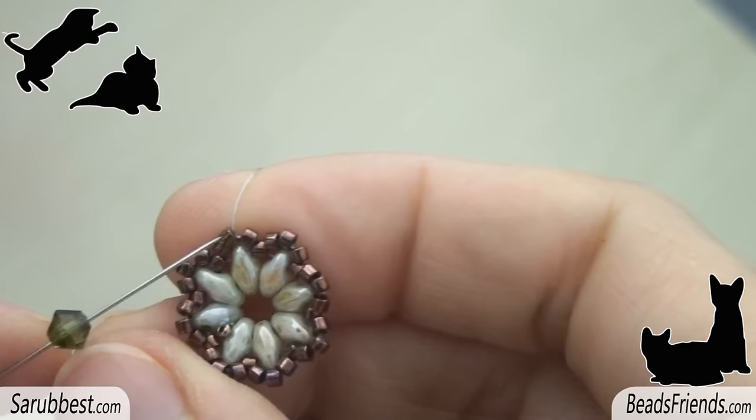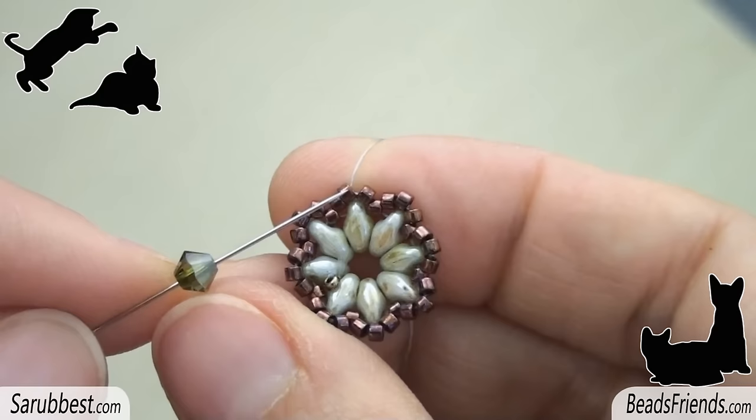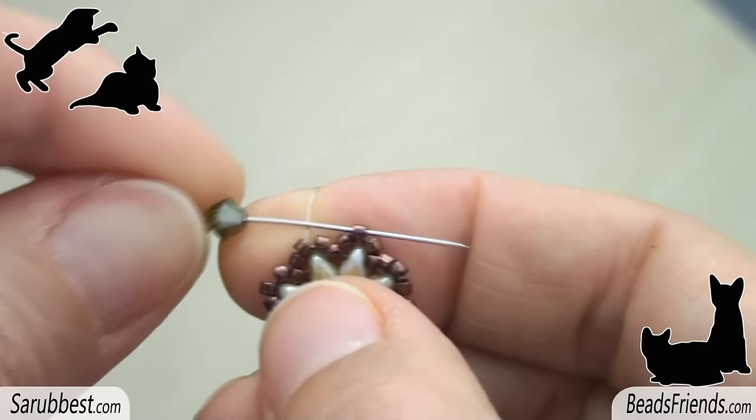Go outside from the central delica that belongs to the group of 3 we have just added on the last round. Then pick up one bicon and sew through the central delica. Then pick up one delica and sew through the central delica of the next group of 3. Repeat this step 7 more times until the end of the round.